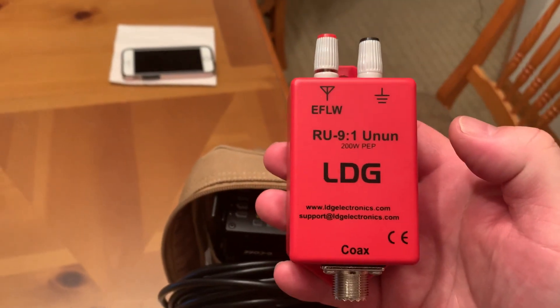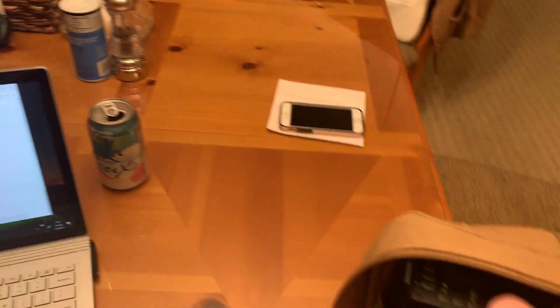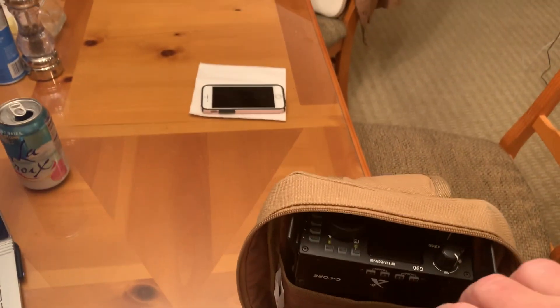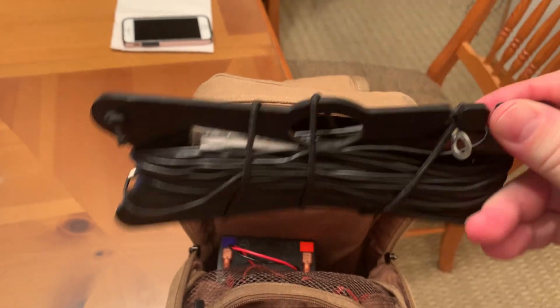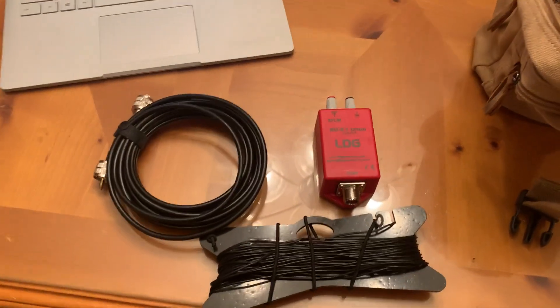So what do I have in the bag? I've got one of the most important pieces: the LDG 9-to-1 unun. I've got a 16-foot piece of RG8X, and I've got 53 feet of wire wrapped around a Chameleon antenna winder.